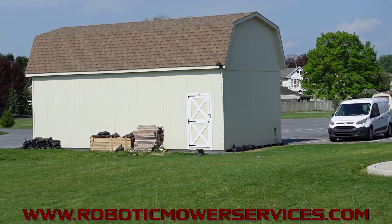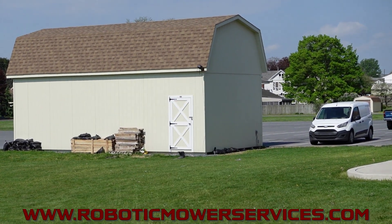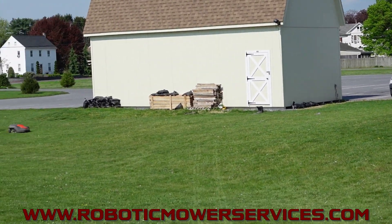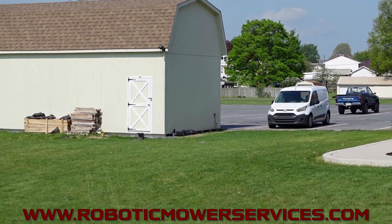Up here on the shed, in that top corner, that's our reference station. Down here on the ground, that's our charging station, and this mower is mowing all this out here. Obviously not a problem with that.